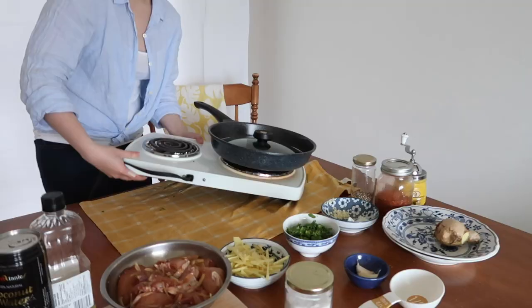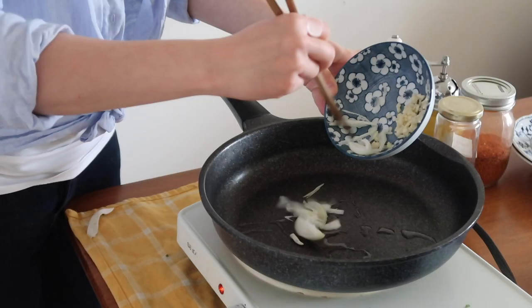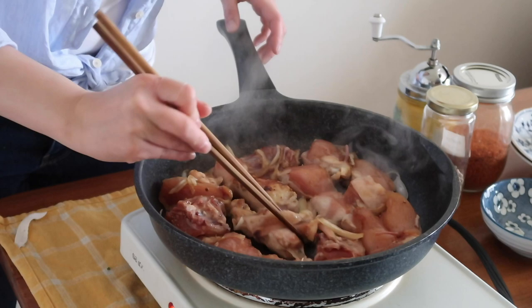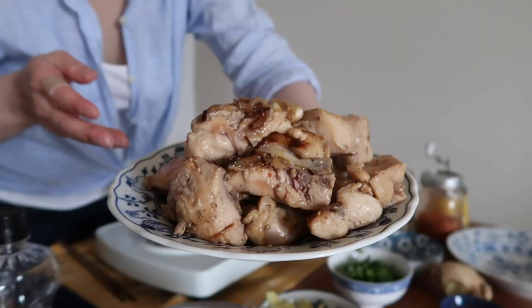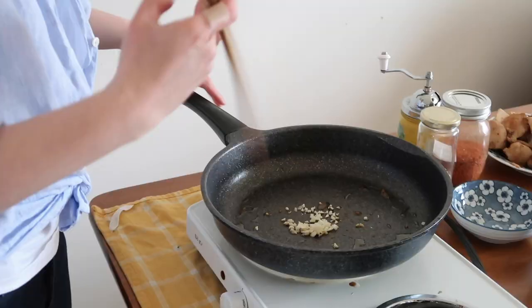All the garnishes are chopped and ready, and the chicken has been in the fridge for 30 minutes — we're ready to assemble the dish. The chicken will be cooked in two phases. Phase one: sear the onions slightly, then bring all the chicken pieces into the pan on medium-high heat. It already smells delicious. As soon as they get a slight brown color, flip them over. The chicken won't be fully cooked, but that's what you're aiming for.